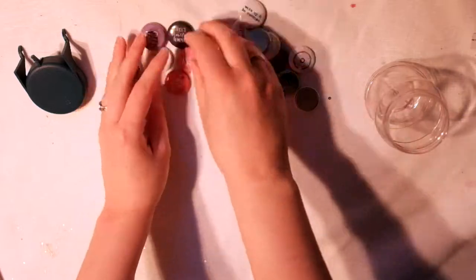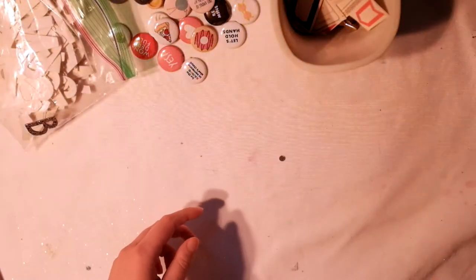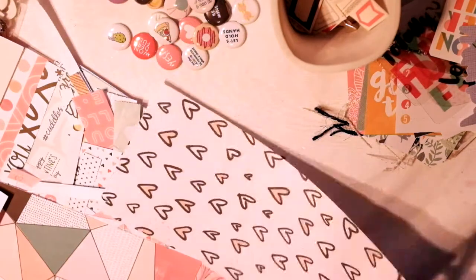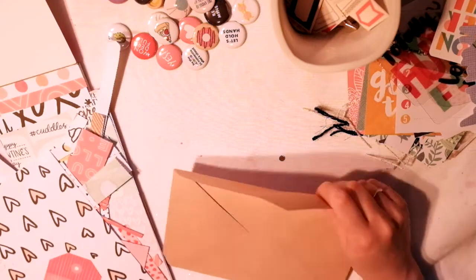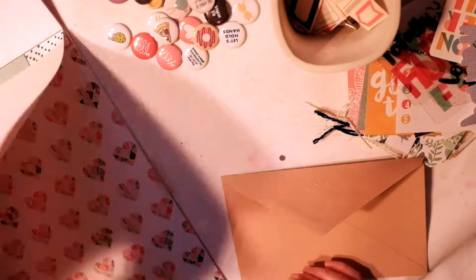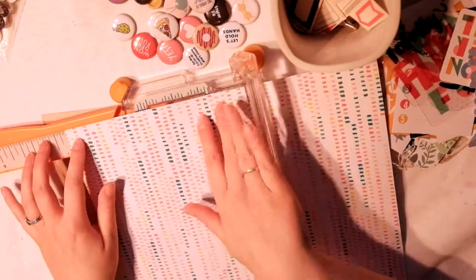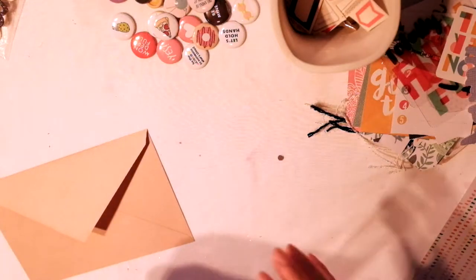Hey guys, it's Rachel from Paper Ventures and today I'm doing an Adele inspired grab five video for snail mail. The first thing I got was some flare buttons all made by my good friend Becky. Second, some random stickers from the Maggie Holmes Open Book collection. The ephemera on the right is from an Amy Tangerine collection, Oh Happy Life or something like that. The fourth thing was some alphas from Target — just plain white, large print — and then some crepe paper from the Hello Love Collections. I'll explain the grab five thing if you've never heard of it.